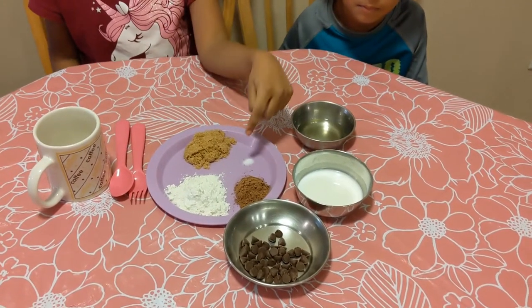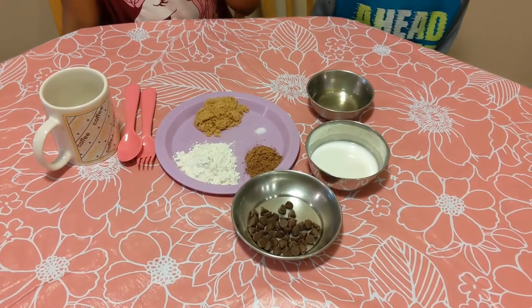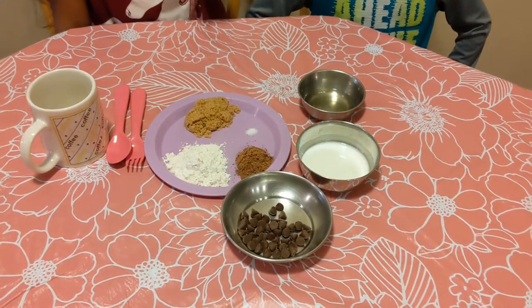This is cocoa powder — 1 tablespoon. Then 2 tablespoons of all-purpose flour, 2 tablespoons of brown sugar, and a pinch of salt.